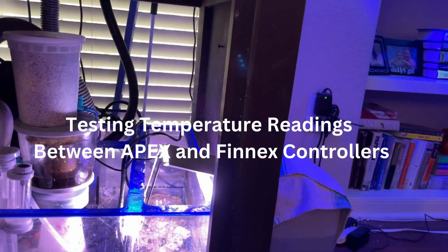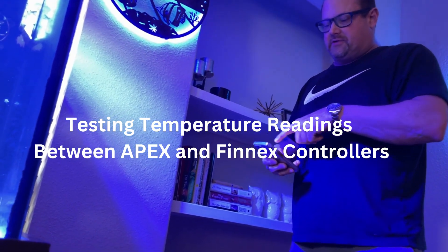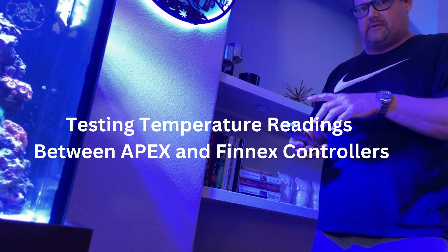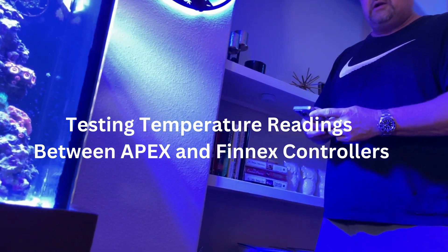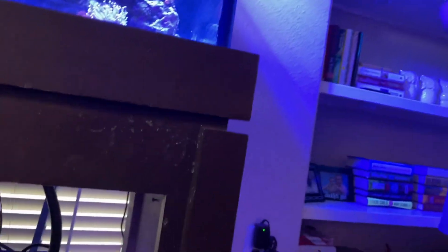Right now I'm reading 77.3 on one probe and 78 on the controller, so there's going to be a little bit of a differential between the two readings. It's good to leave a little bit of padding to make sure there's no conflict — that's why we set the Apex to 80 instead of 79. 80 is not that big of a deal.